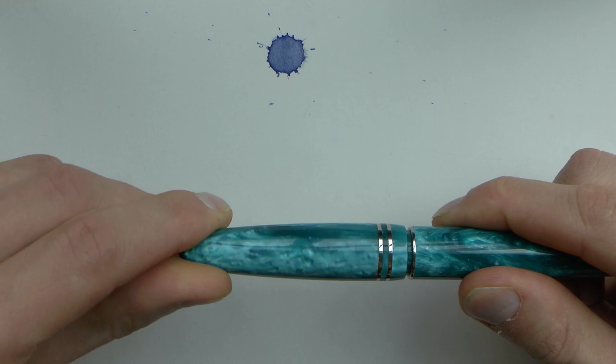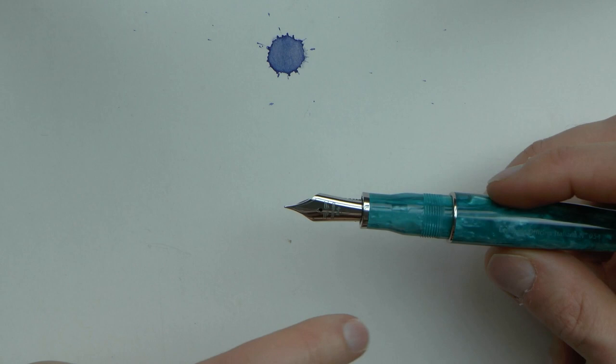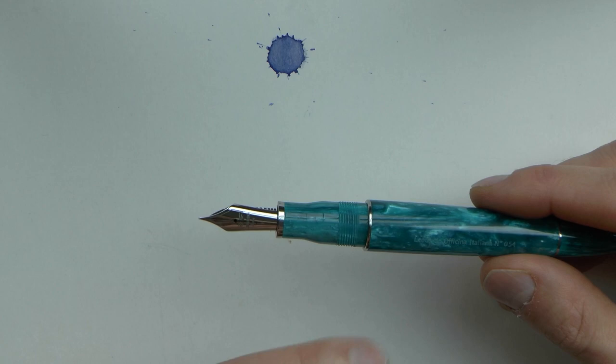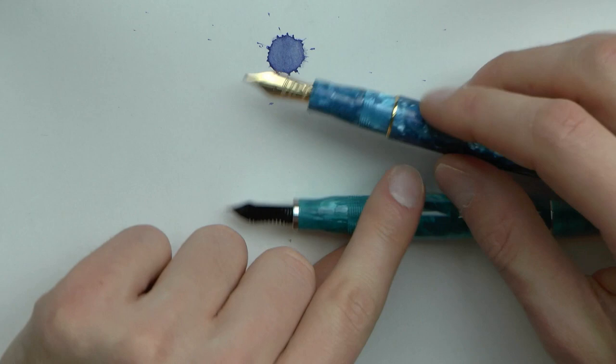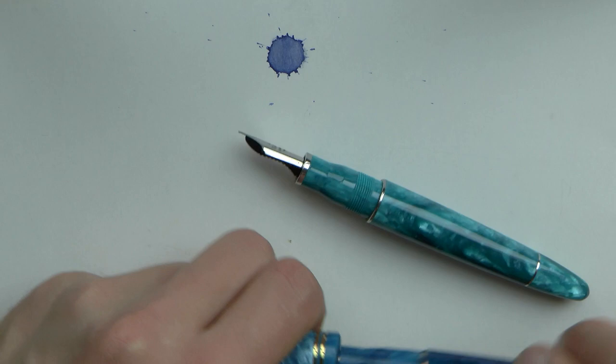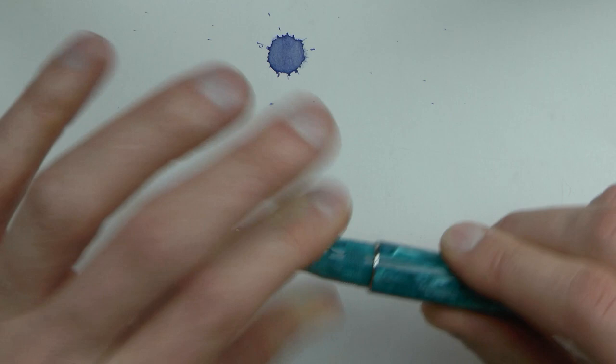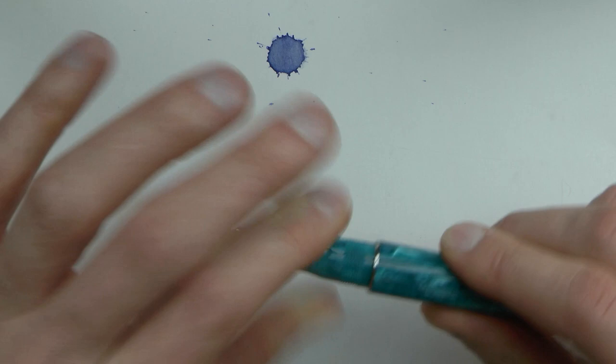We unscrew the cap — people always want to know this — one and a quarter turns, and then we have the pen uncapped. One thing I will say: there is no ink window, and with a piston filler you don't know how much ink you have. I just hold it up to the light, but it's not translucent so I can't see. The section tapers down, just like the regular Furore, except now it has a metal ring at the end. This section does not come off — it actually comes with a warning not to try and disassemble it, as I believe it is glued in place.